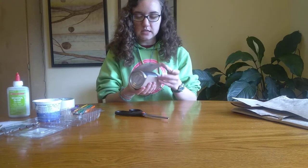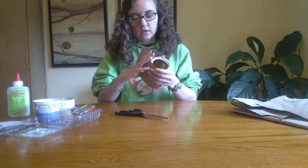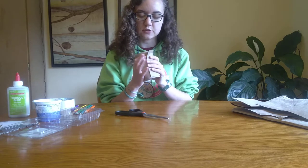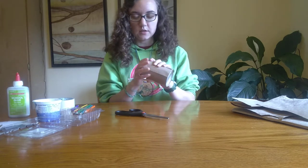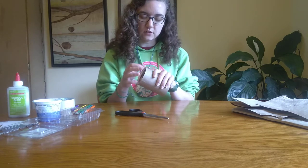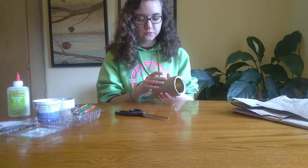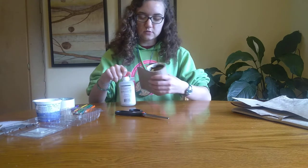I'm going to glue it closed. You can really do whatever method works best for you. Maybe you have some hot glue — if you do use a hot glue gun, make sure that you have an adult with you to help you out. You can also use some tape; that would work well here. I'm just going to use this glue.